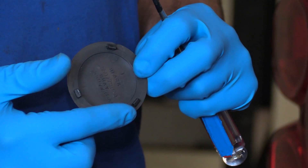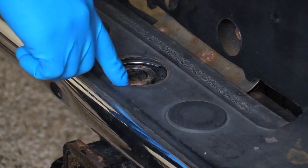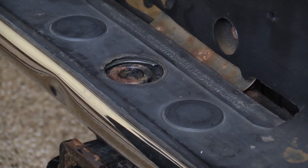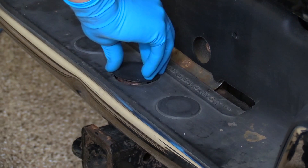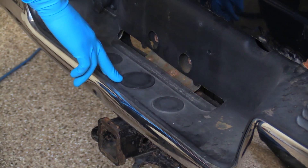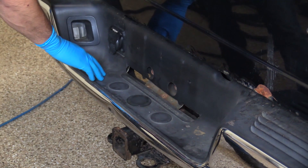There are three tabs located on the back of your bumper mounted trailer hitch cover and three corresponding slots over your bumper mounted trailer hitch. Simply press the cover into place to keep rust and water out and to keep this from corroding, as well as giving your bumper a nice smooth look.